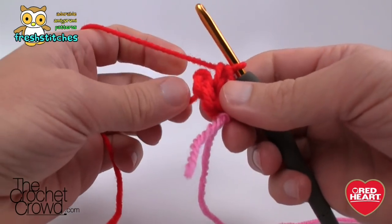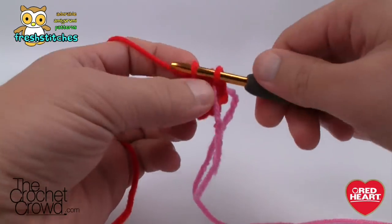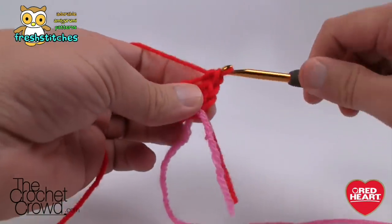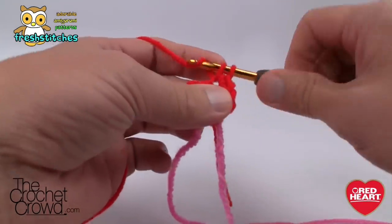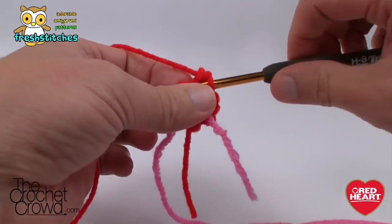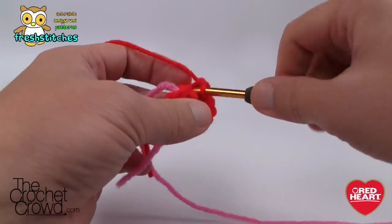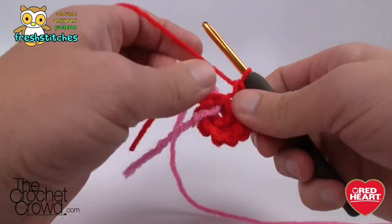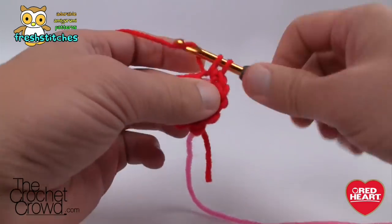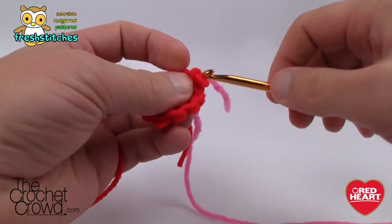Round two of the body: just like all other parts, we are operating in the back loops only. Starting with the first back loop, put two single crochets per back loop. There are six back loops currently, so putting two into each gives you twelve. By working the back loops, we're creating a texture look to the body. When you reach the stitch marker, put in your two and then move the stitch marker up so you know where it is.